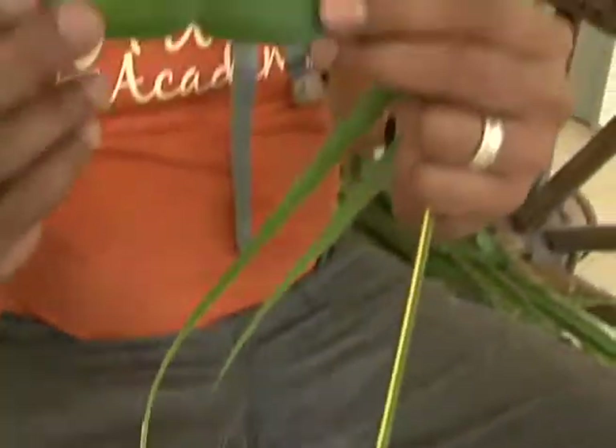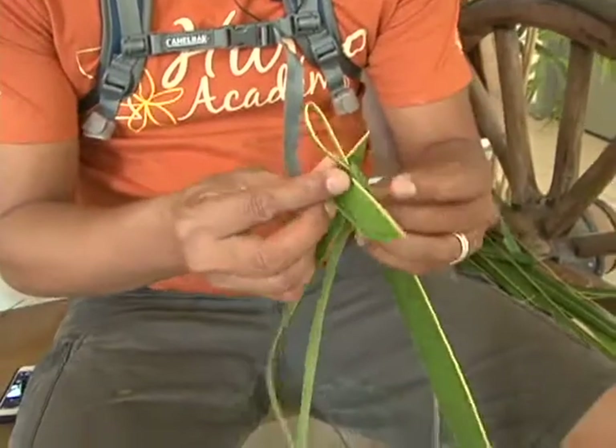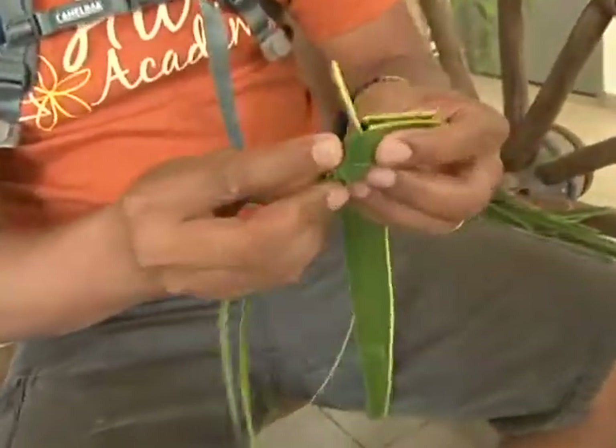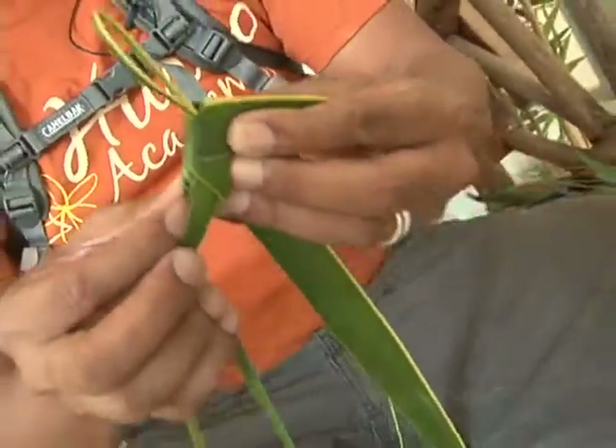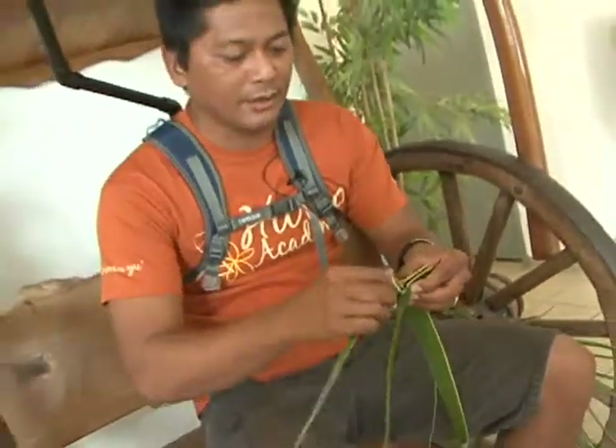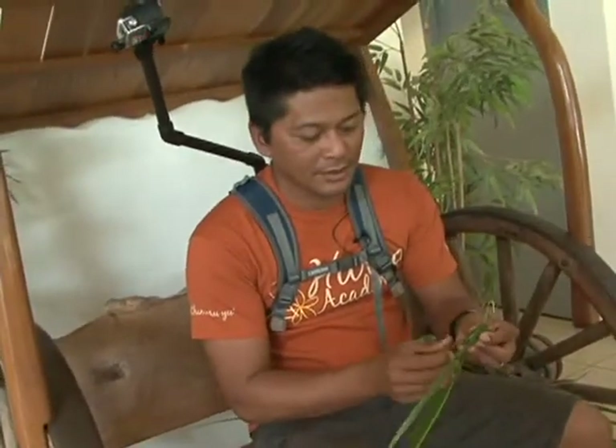This piece has a top and bottom and that creates a nice little catch right at the bottom. And then we're going to do two more of the loop and folds to lock that in.